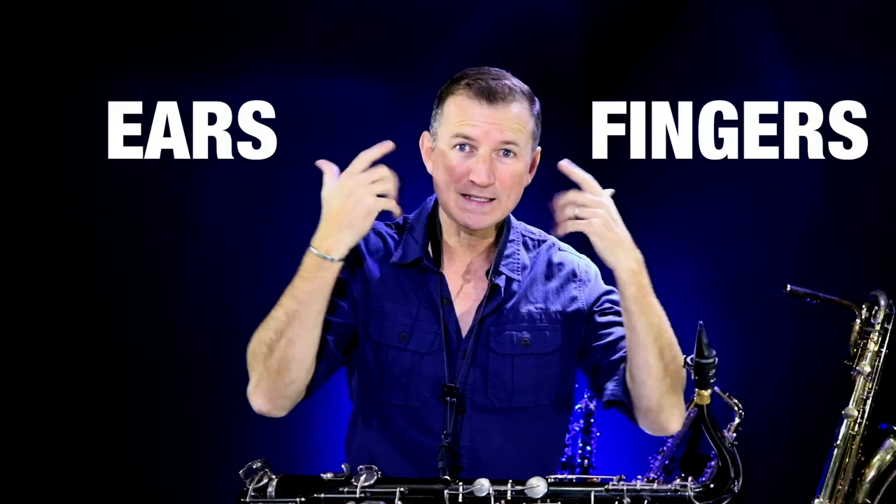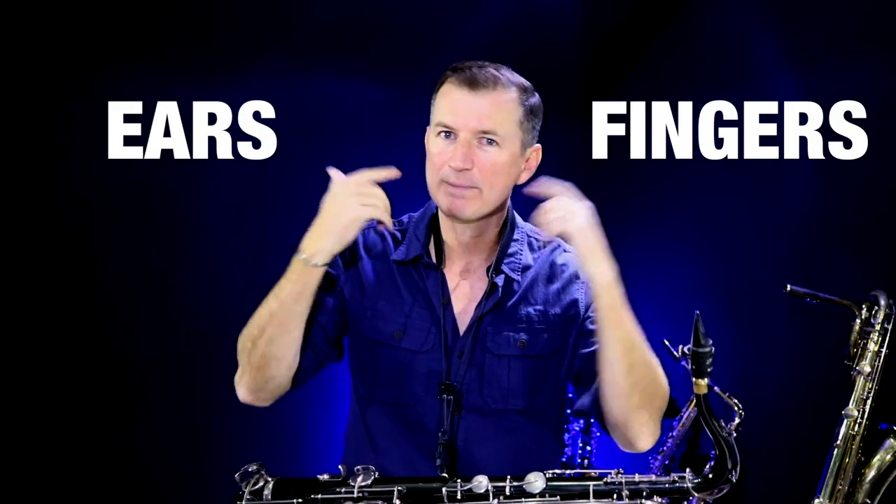Ears and fingers — you've got to get these two things talking to each other and you've got to develop that link between them. And in this lesson, I'm going to show you an easy exercise that you can use any time of the year to really get that link strengthened.